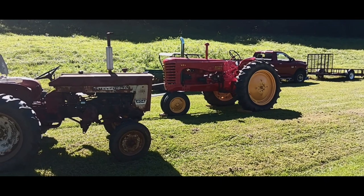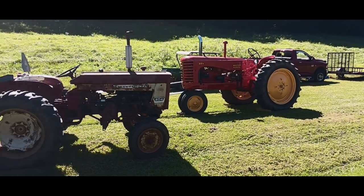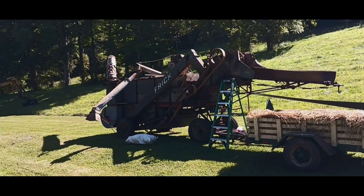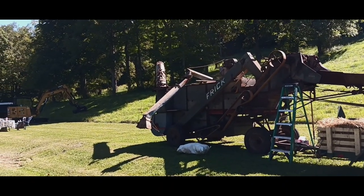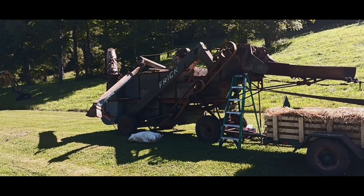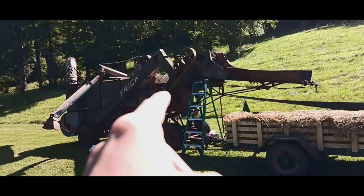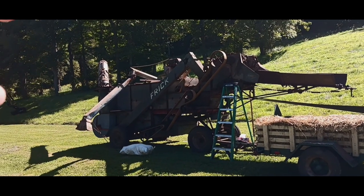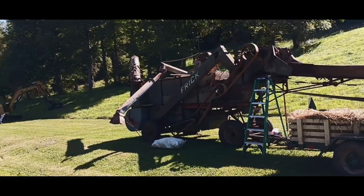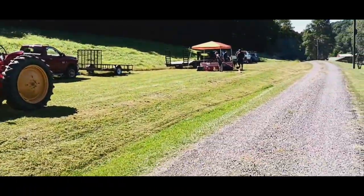Up here we got a Massey Harris 44, and then right here is an Air National 404. That right there is a threshing machine — that was the very first ever combine harvester. They would throw the stalks of wheat up on there and it would whack them in there. Straw would come out the chute, and the grain would come out into that chute right here into a bag. That's how they did it back in the old days.